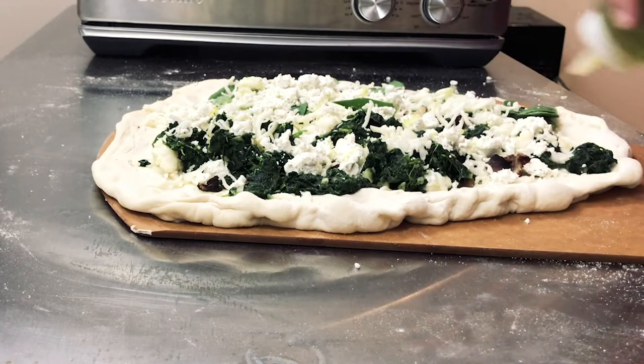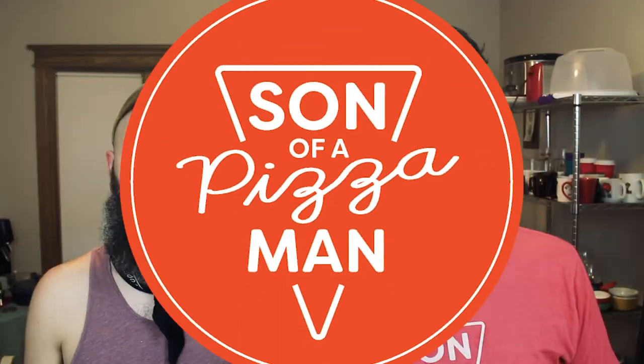I'm putting the rest of that mozzarella on top to cement down the spinach, then finishing it off with the rest of the goat cheese. Then just a little drizzle of oil, and that's the pizza. I'm sticking this into an oven at 550°F and letting it cook for about eight to ten minutes.